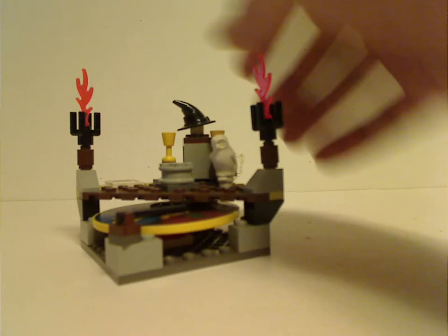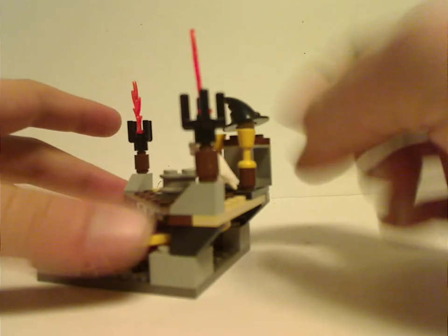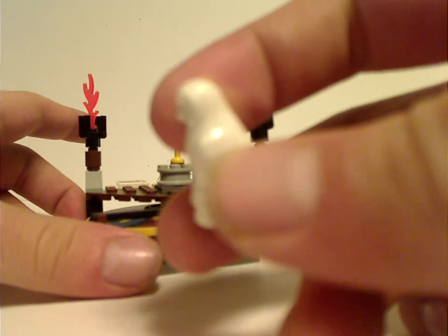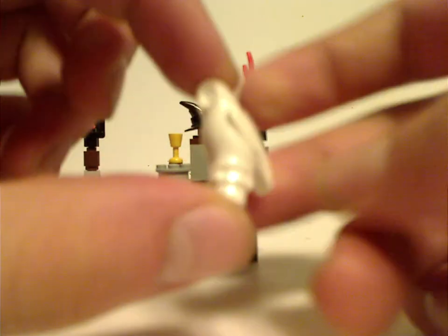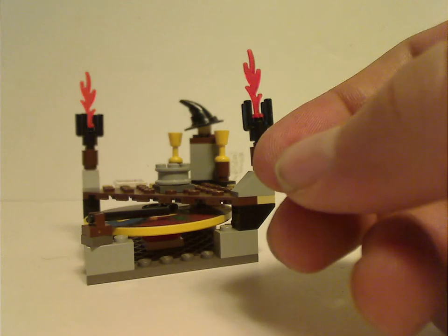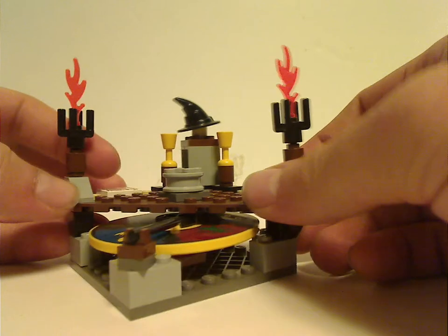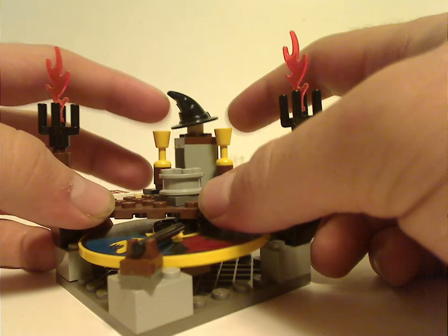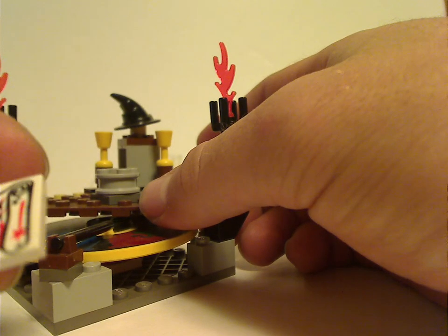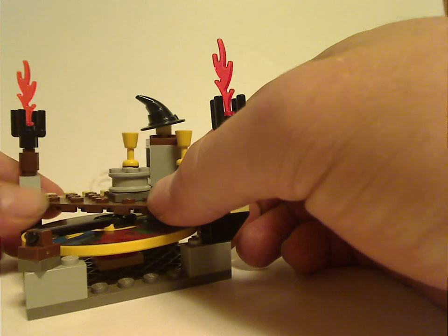For the Sorting Hat set, it's a kind of small little facade. You also get the older-style owl piece, used in this case for Hedwig. It has one of those quarter pieces and a couple of cups, and also a little tile with a printed scroll on it — with some weird writing on it; not sure what that's for.